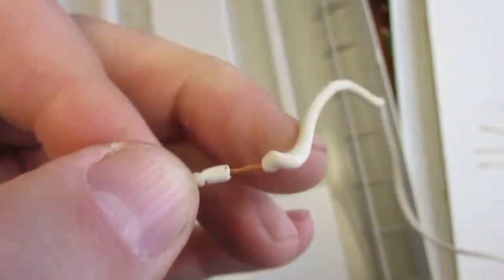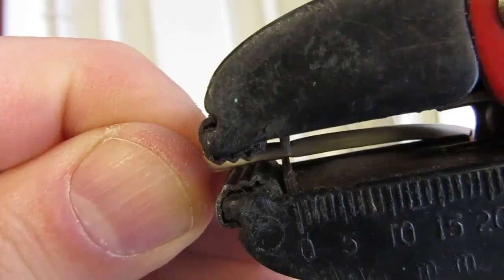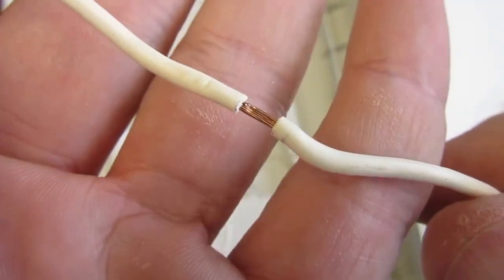Here you see me stripping the insulation in the middle of the wire. The reason will become obvious in a second — but before that, time for some random horse sound.